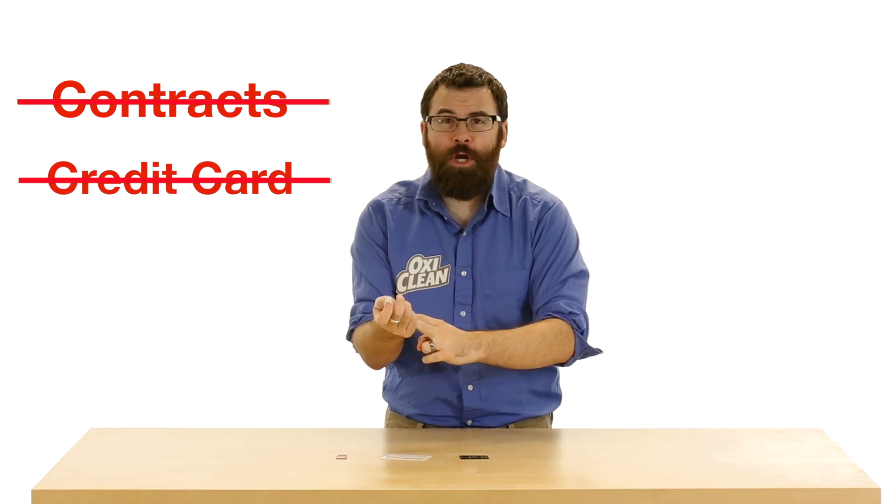The great thing about this card is you don't need any contracts, no credit card, no credit checks, nothing. Just buy this, get it shipped, use it for six months, and throw it away.